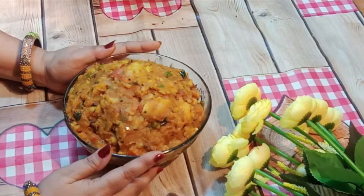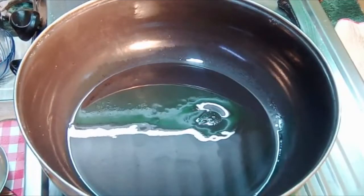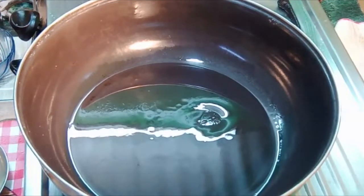Hello friends, I am Sunita. Welcome to my channel Sai Kitchen. Friends, today we will make masala dosa. We will prepare for our masala dosa.